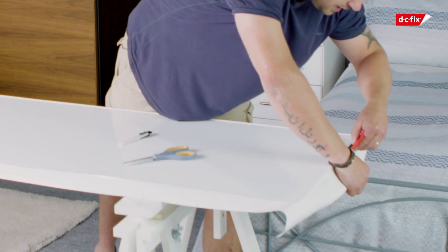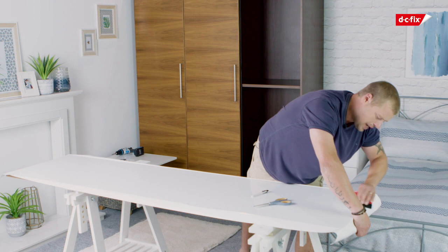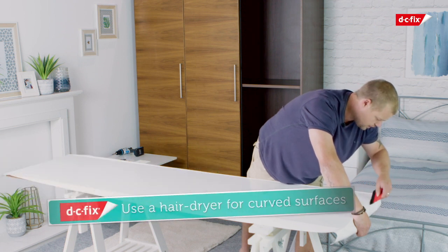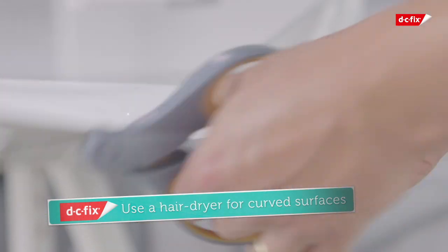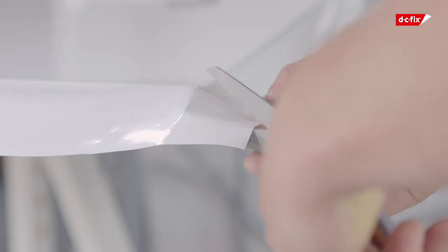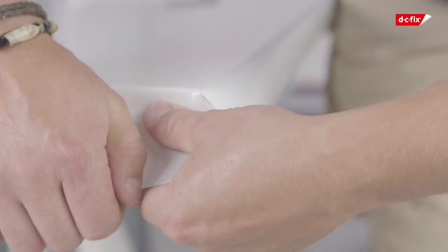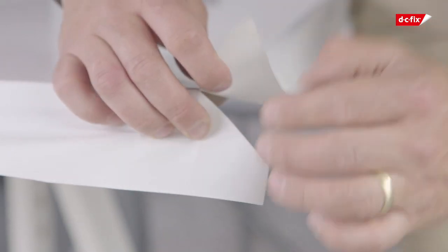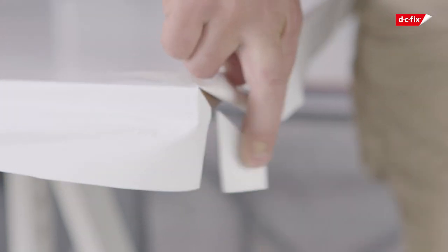Now to do the edges, using your smoother just press down gently, pulling it a little bit but not too much because you might overstretch it. If you do happen to have a curve on the top, you can use a hairdryer on the lowest setting to make it more pliable. Now we're going to show you how to do the corners. You need to cut a straight line diagonally from the corner of the film to the corner of the door. When holding the flap down, fold it over and then leaving a one centimetre gap, cut the excess off.